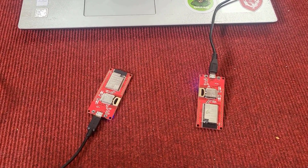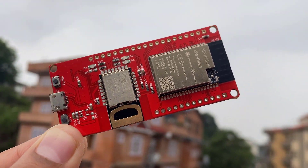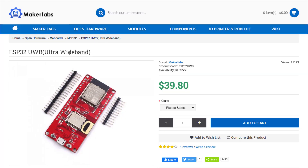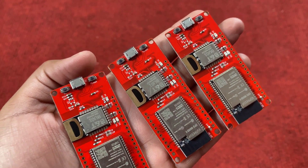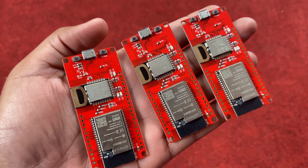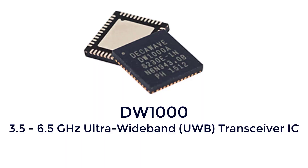Hello everyone, welcome to HowToElectronics. This is the ESP32 Ultra Wideband Board that I recently got from Maker Fabs. I got these three boards for testing and doing some UWB projects. The ESP32 Wi-Fi module is interfaced here with an Ultra Wideband chip called DW1000.